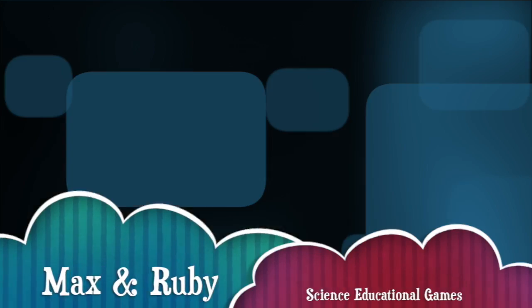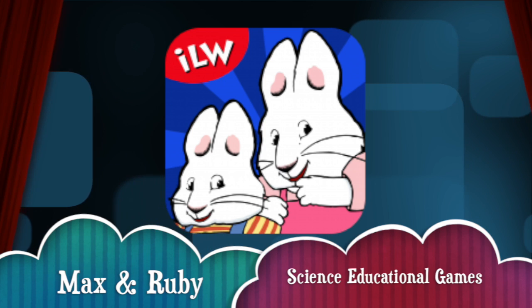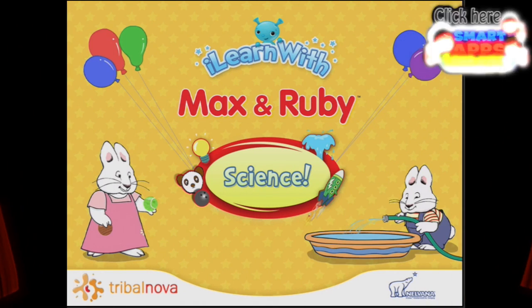Hi there, I'm Ellie from Smart Apps for Kids and I'm going to show you a demo of what this app looks like on the inside. When you've seen enough, click this icon at any time during the video to read more about it or to download it from the App Store. Here we go!